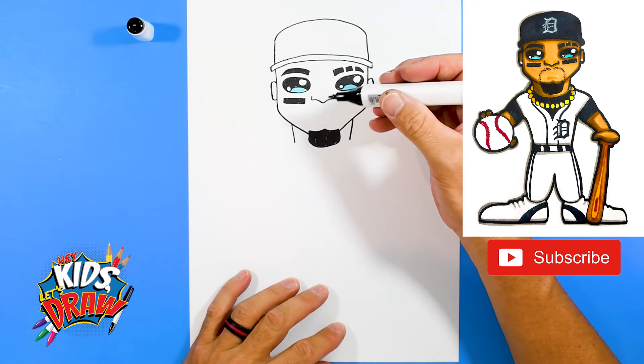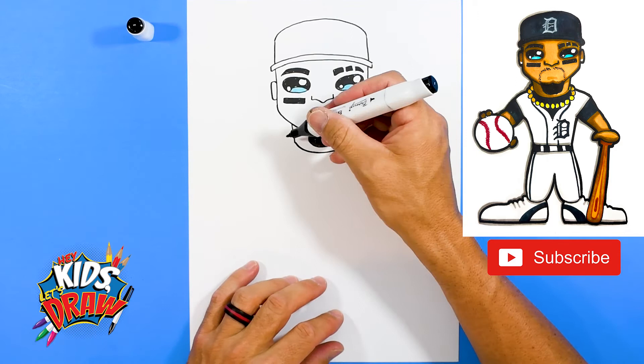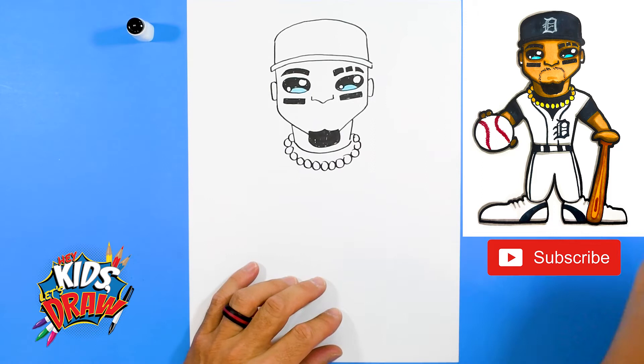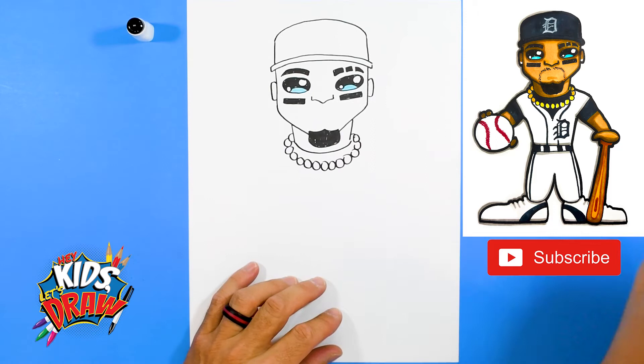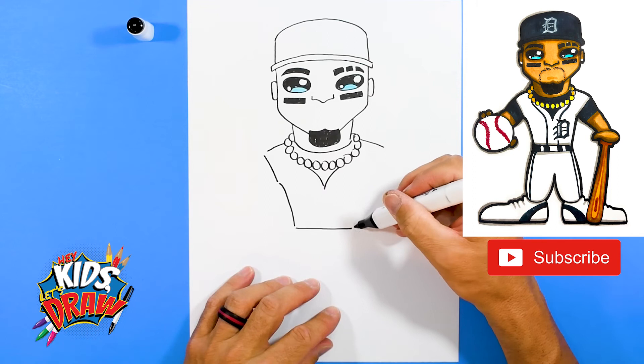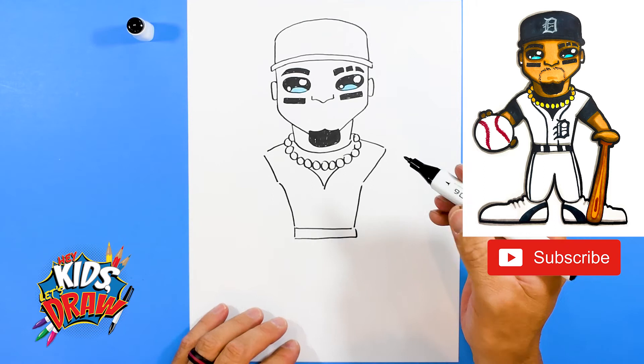Let's do his neck — straight down, straight down, scoop to connect it. He wears a lot of chains and jewelry, so let's do that. We'll color these gold, but these represent Javier Baez wearing jewelry and chains. His uniform — come down, down to a point, shoulder, shoulder, up and to a point. So we have his torso. Let's do a belt.